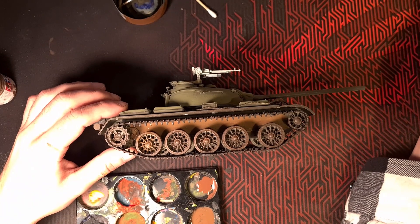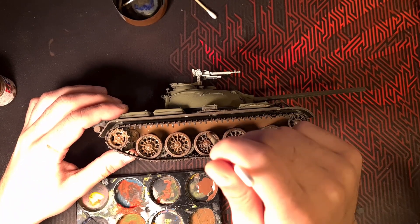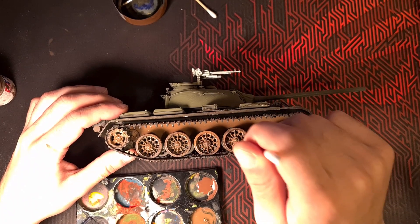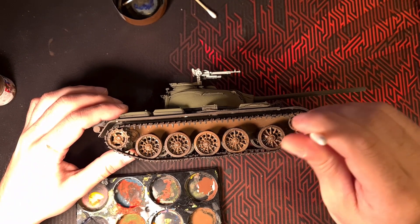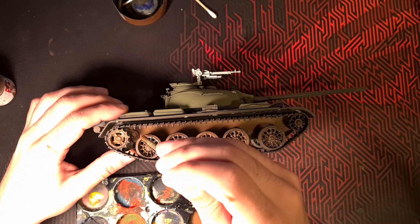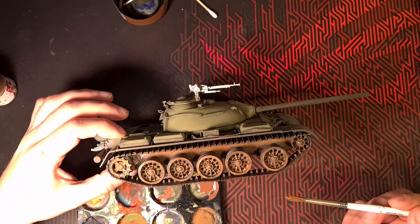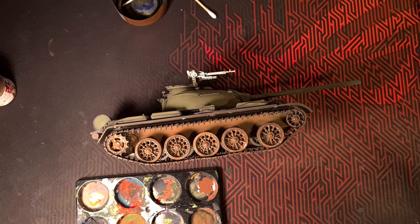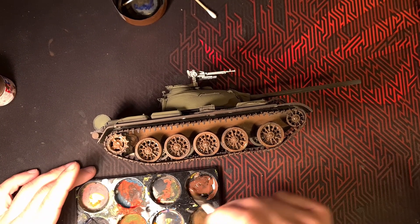Moving along to the tracks, we're just putting down a base coat brown — actually two browns: a NATO brown and a red brown — and just mashing it in there to have the foundation for some grime and stuff. I don't care for clean-looking tanks honestly. I mean, it's impressive — a good painter is a good painter — but it doesn't make any sense to me for them to be clean fresh out of the factory.